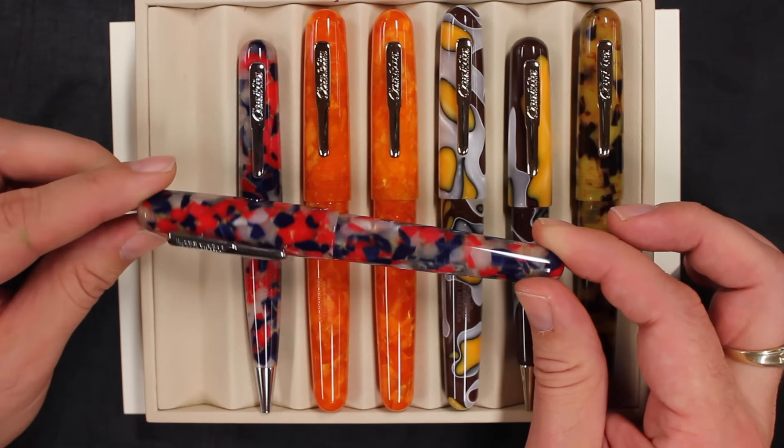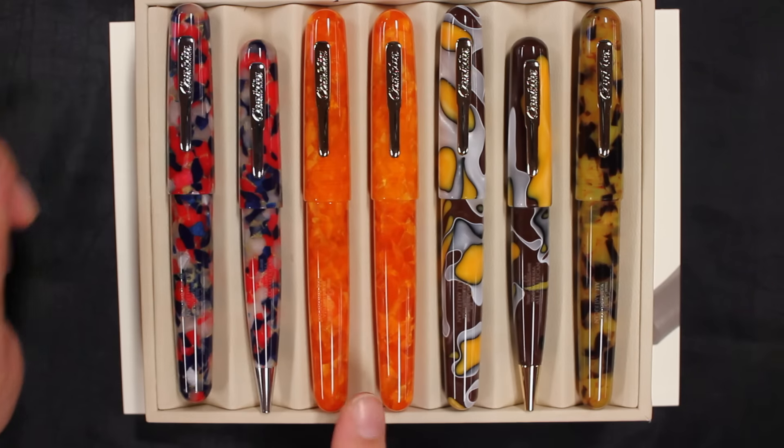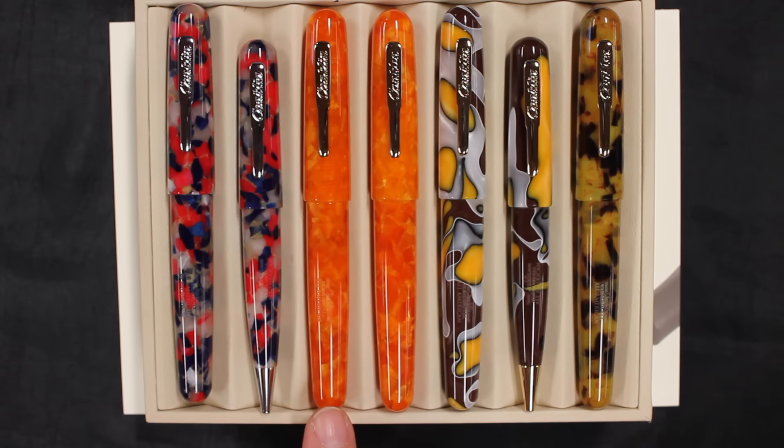They're not numbered, but a nice pen. We have maybe my favorite, the Sunburst Orange, very similar to the Delta Dolce Vita. The Yellowstone, which is a brown, yellow, and kind of an ivory white, and the tortoise shell.